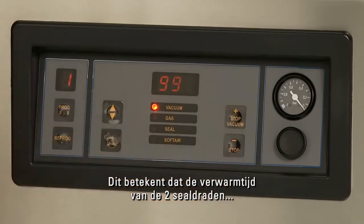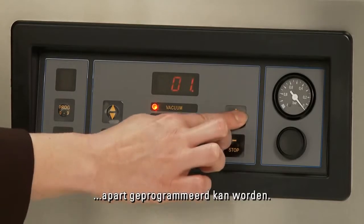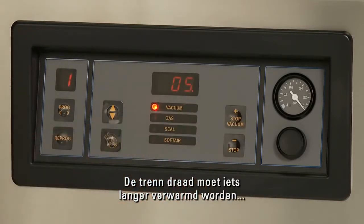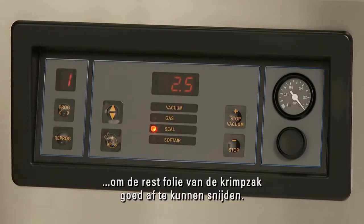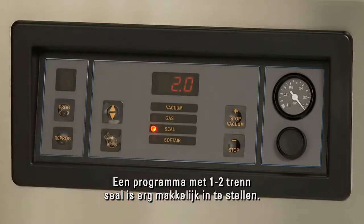This means that the heating time of the two seal wires can be programmed separately. The cut-off wire needs to be heated up slightly longer to be able to cut off the rest foil of a shrink pouch properly. A program with 1-2 cut-off seal is very easy to install.